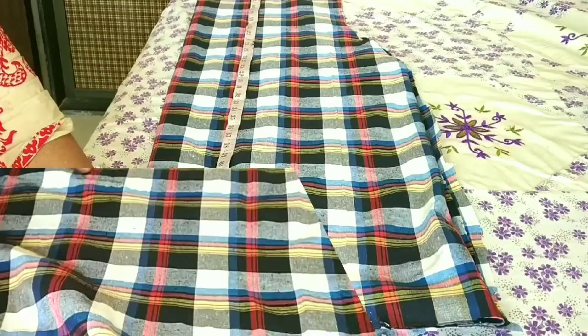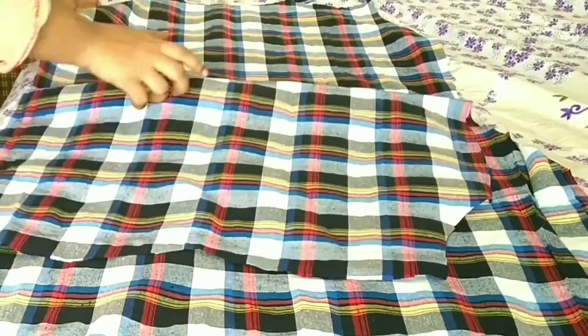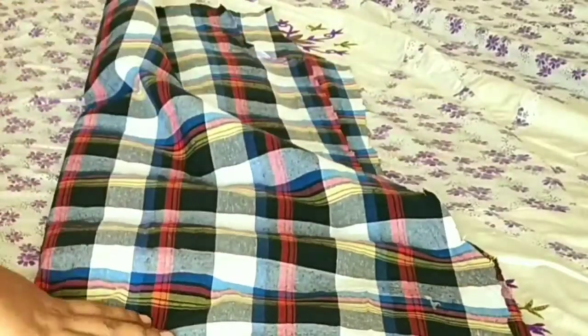You can see here I have 50, and I have 51. Now I will remove the fabric from the back because we will not keep the neck in it. We have given a margin of 1 inch.